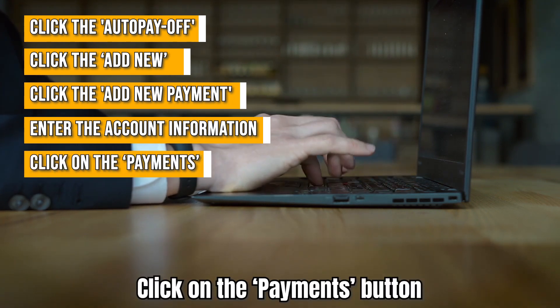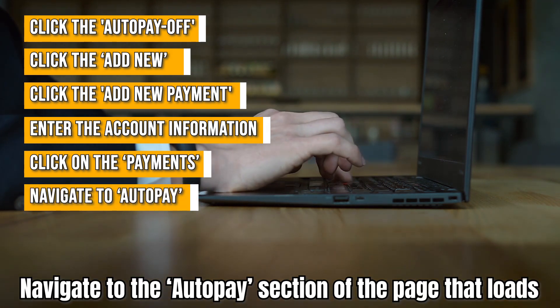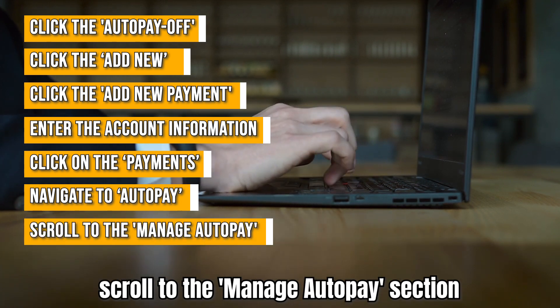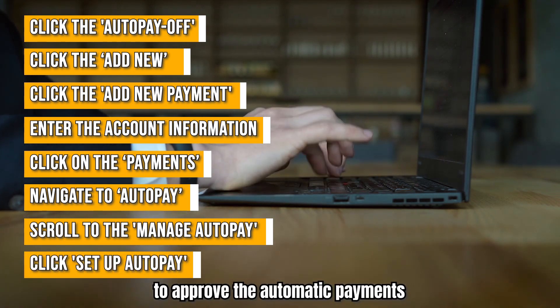Click on the Payments button. Navigate to the AutoPay section of the page that loads. Scroll to the Manage AutoPay section, then click the Setup AutoPay button to approve the automatic payments.